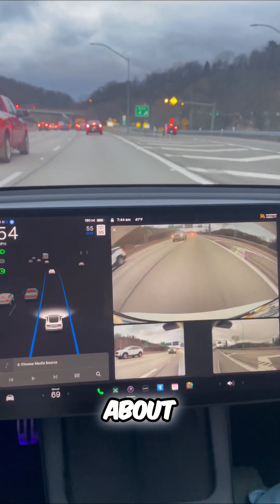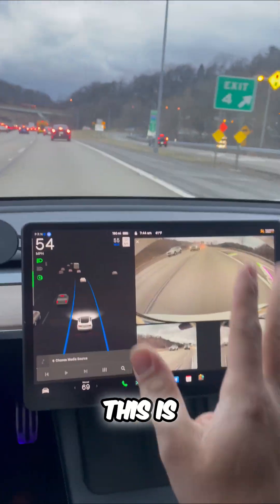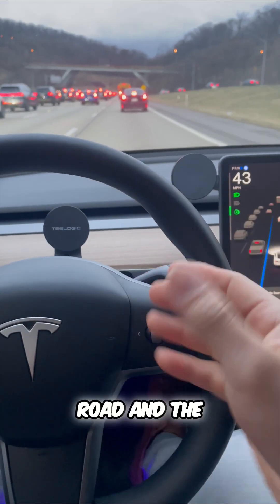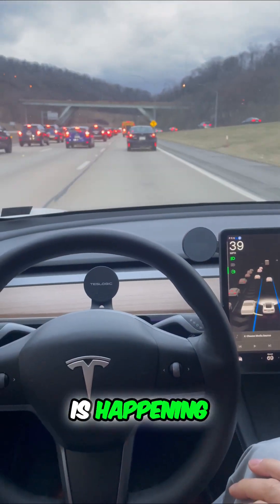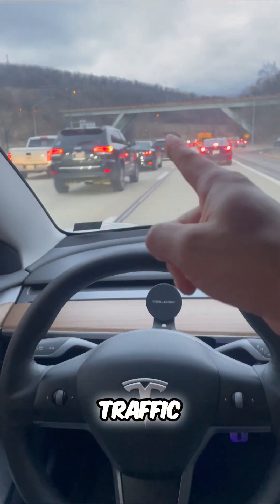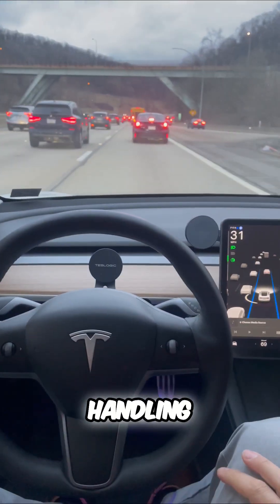Now the things you need to know about autopilot: number one, this is included in every single Tesla. All I have to do is monitor the road and the steering is happening for me, as is the braking and the accelerating. So you can see during this rush hour traffic, my Tesla is handling everything.